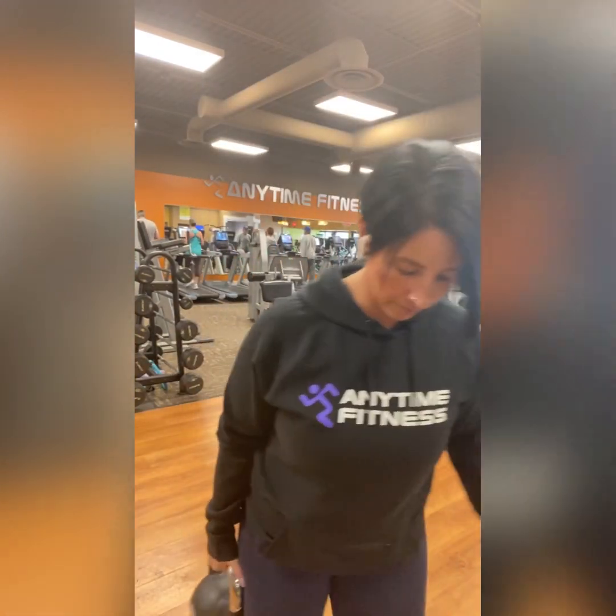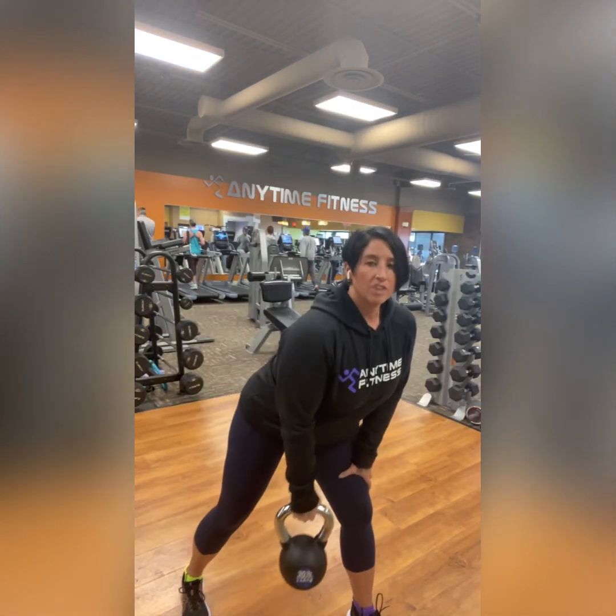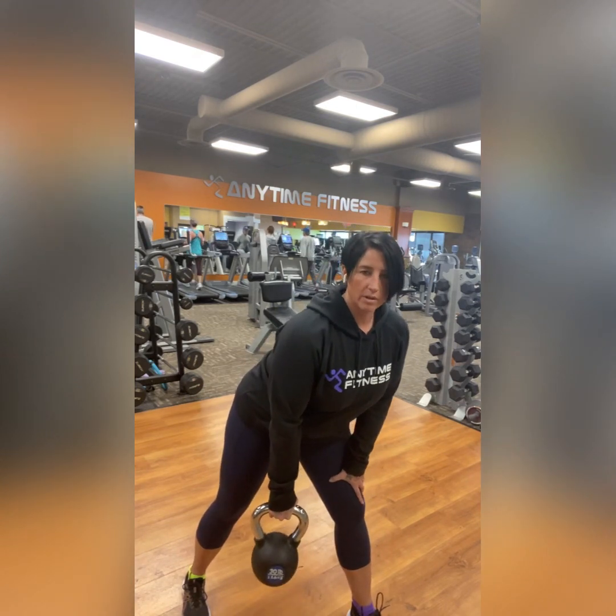Next exercise is a two-point row. You can choose kettlebell or dumbbell — they're both good, both fine. This is eight reps each side, so it's kind of a moderate-to-lower rep count. Keep in mind, a back row is a very strong exercise — you're using your back, lower trap, lat, upper, middle, and lower back, some shoulder, some arm. You're using a lot of strong stuff, so it's a strong exercise. Challenge yourself with the weight. I'm going to use a kettlebell, but you can use a dumbbell if you prefer.